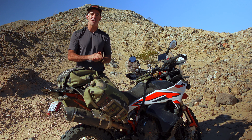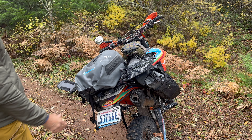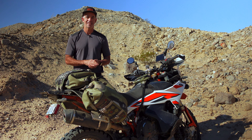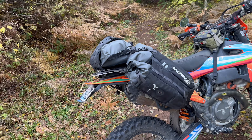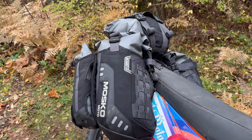A Reckless 40 can be made larger by swapping the included Stinger 8 tail bag for our larger Stinger 22 tail bag, and also by adding auxiliary pockets and molle pouches. To travel and camp out of a Reckless 40, you have to be a true minimalist with modern, lightweight camping gear. It's great for camping off a small bike in challenging terrain.